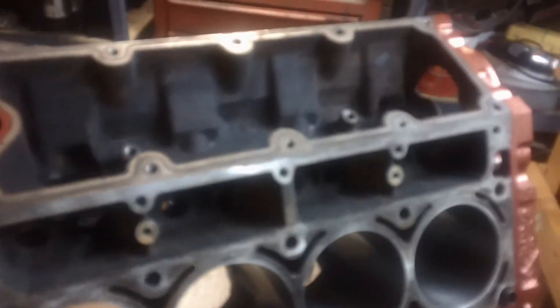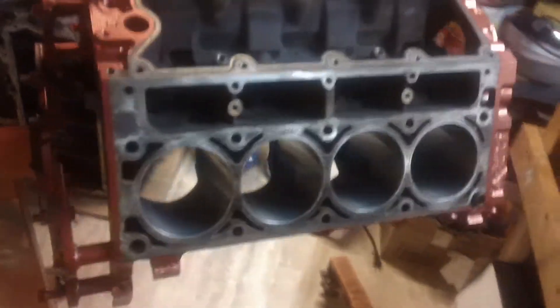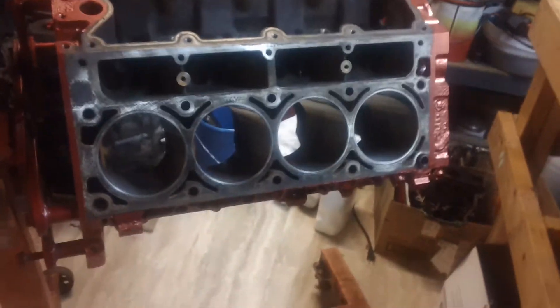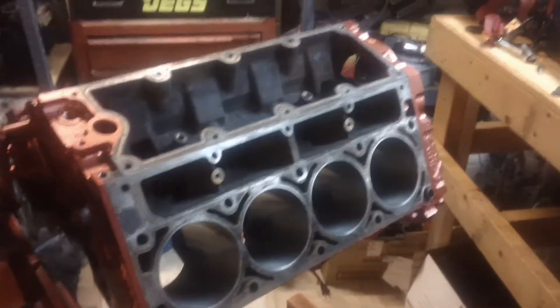I'm going to still take a razor blade scraper and go along the block surface. Even though I already cleaned the block — first what I did was I scraped all the rust off, then I took the whole block, sprayed it down with engine degreaser, and let it sit for a little while. After that I sprayed it down with engine degreaser again, power washed it really good, then honed it.